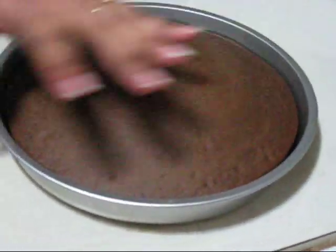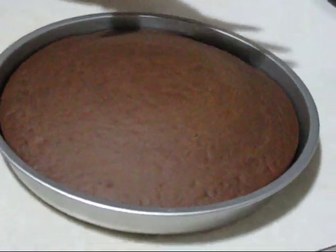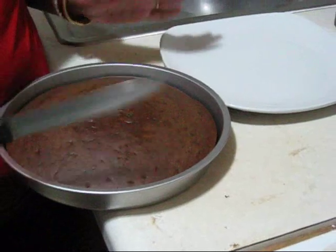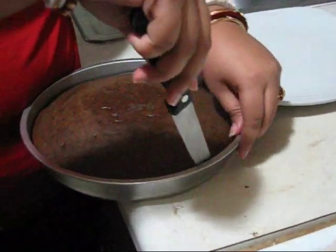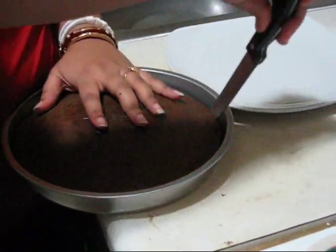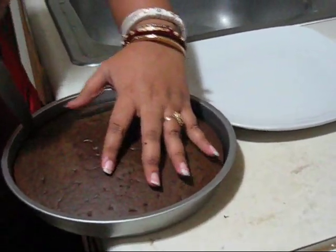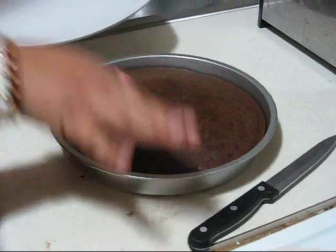Friends, after 40 minutes I took it out and you can see this is totally done. Now I will leave it for about 15 minutes to cool down. So now this is already cooled down. At first I am separating it from the edges — be careful because the cake is really soft.